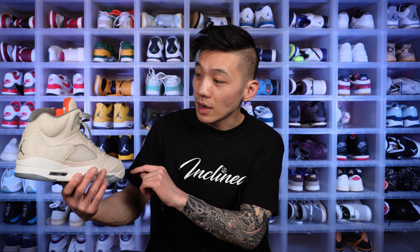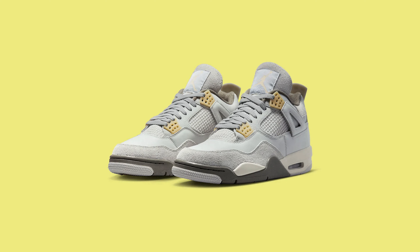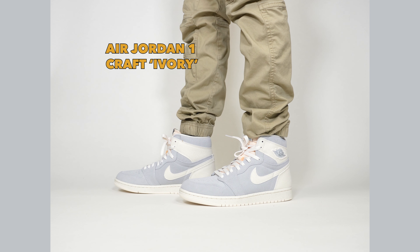Jordan Brand has been flooding us with a bunch of Craft shoes lately. The Craft series is supposed to portray a handmade and craftsmanship aesthetic. Some of them I really like — the Jordan 4 Olive Craft and the Jordan 5 Craft are nice — but there's another one coming. They're going to take a similar craft colorway seen on the Jordan 4s and Jordan 3 and now put it on the Jordan 1: the Air Jordan 1 Craft Ivory.